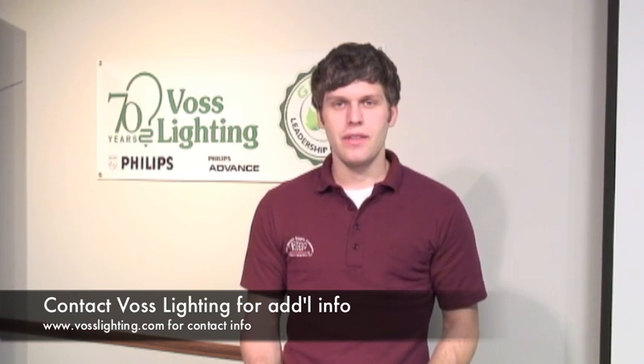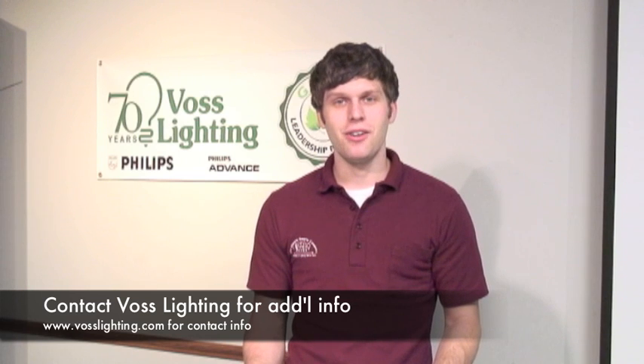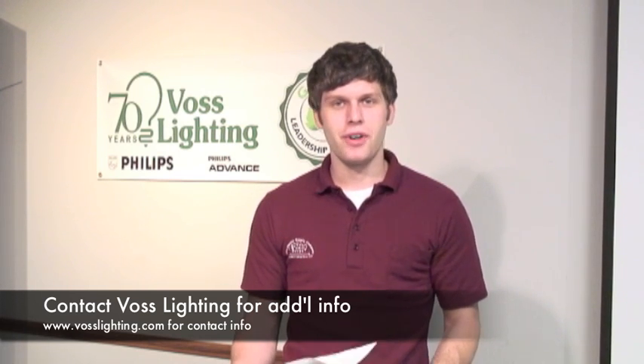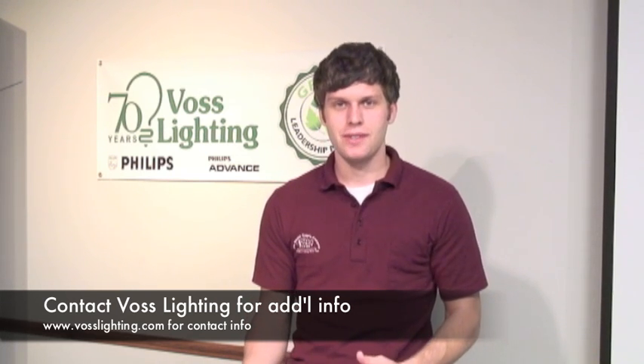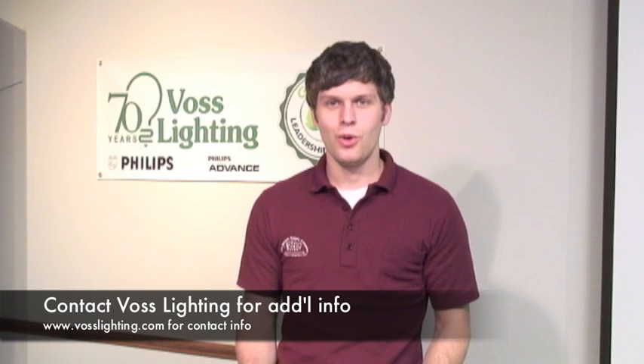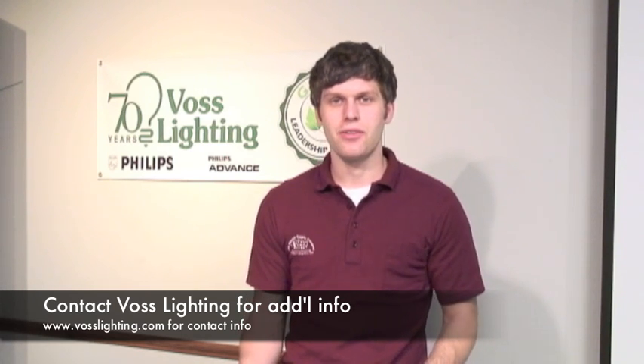Those are some of the basic questions that seem to always arise. If you have any further questions, go to vosslighting.com. You can call one of our local facilities and get the information needed about special applications and how you can save money with your vending machines.